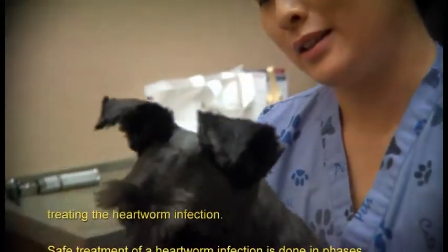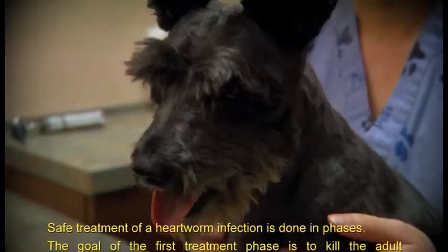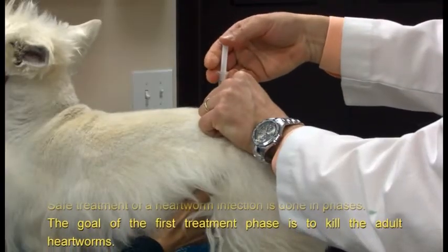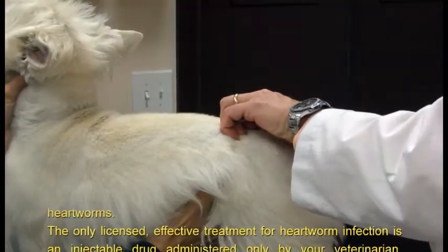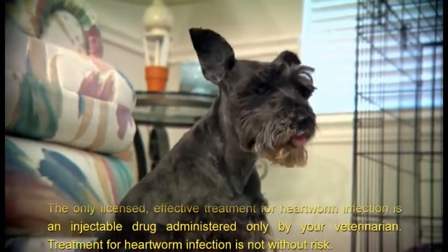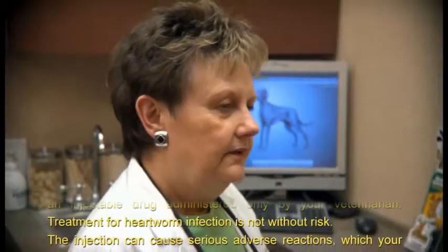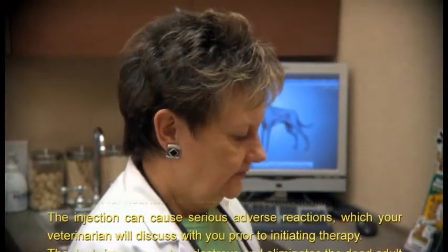Safe treatment of a heartworm infection is done in phases. The goal of the first treatment phase is to kill the adult heartworms. The only licensed, effective treatment is an injectable drug administered only by your veterinarian. Treatment is not without risk — the injection can cause serious adverse reactions, which your veterinarian will discuss with you prior to initiating therapy.